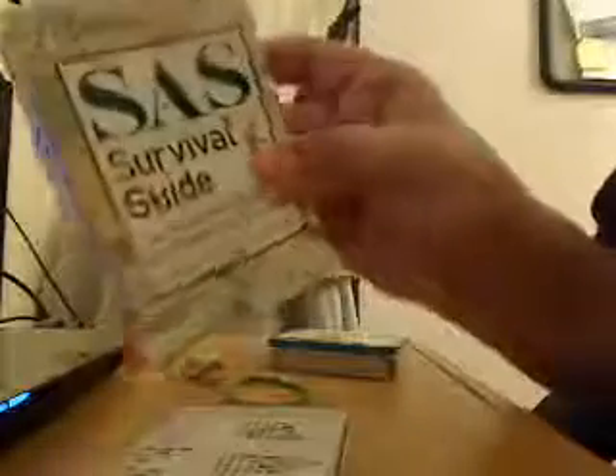I got this idea from the SAS survival guide. There's a pocket hand version right here — you can see it's as big as my hand, and it shows you the page on how to make a survival tin. You can see all the stuff right there. You don't necessarily need to use all the stuff, but make it.